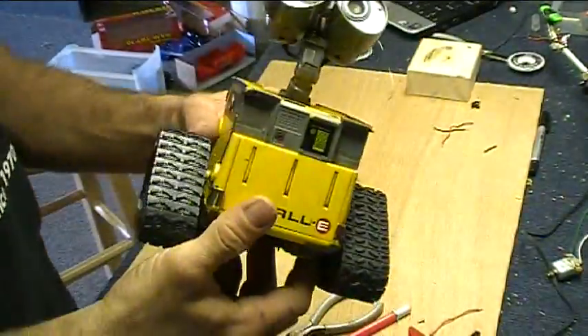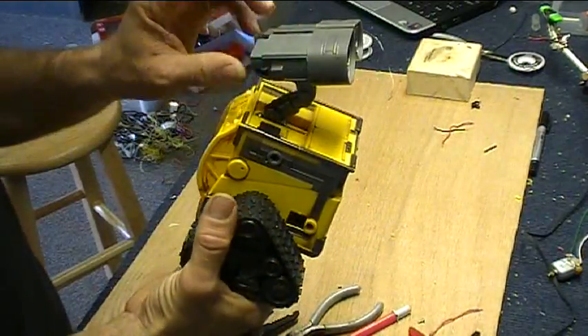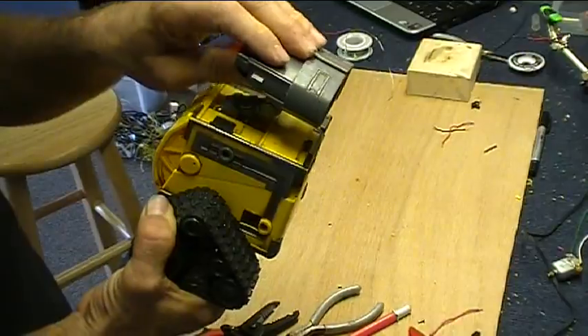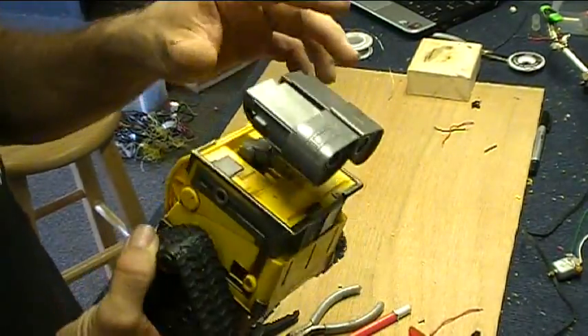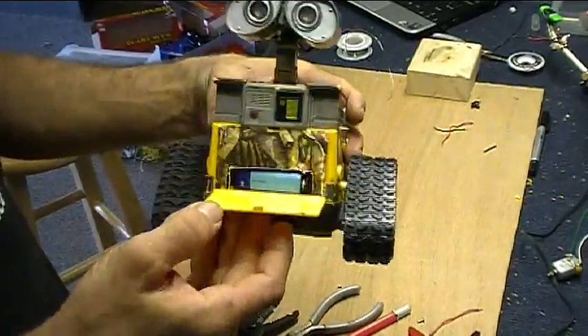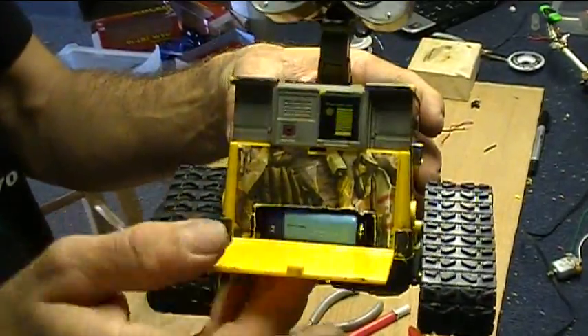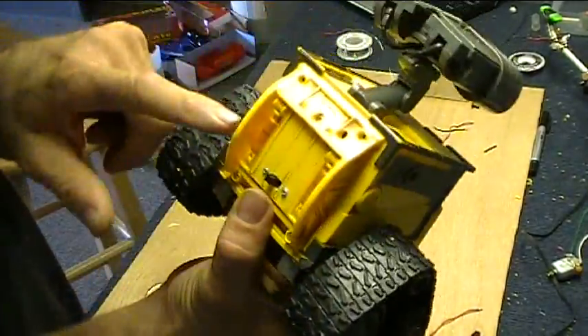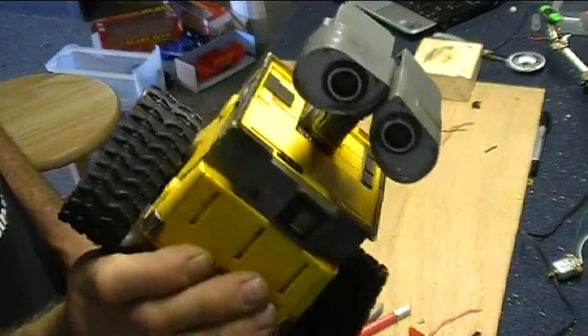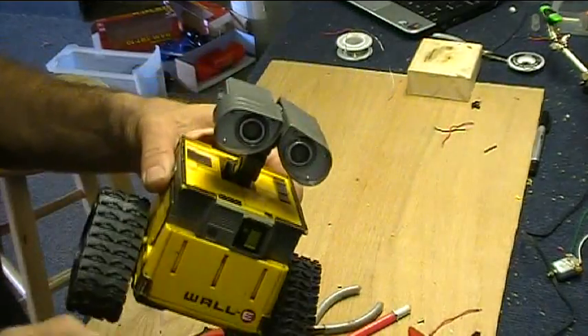WALL-E's all done — finally! He's got adjustable eyeballs. I can point them down or up depending on where he's cruising around. They kind of flop around a little bit, but I don't think that will make much difference. He has a battery in the front for the Arduino, and a battery buried in the back to drive the motors. Must have separate power supplies. Let's go take a drive.